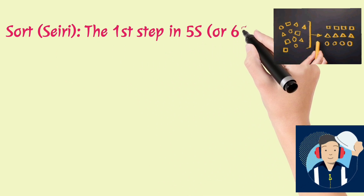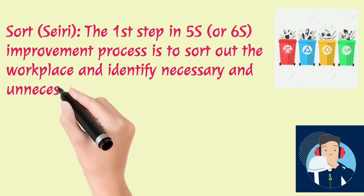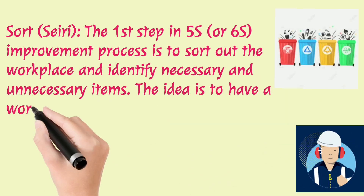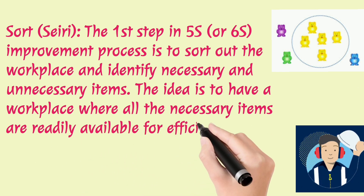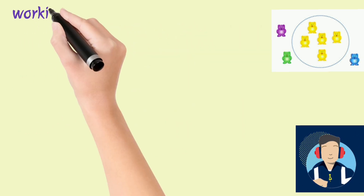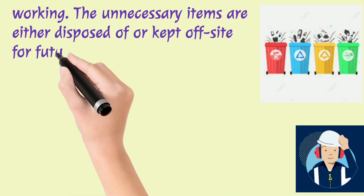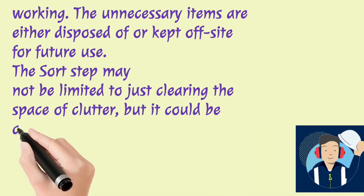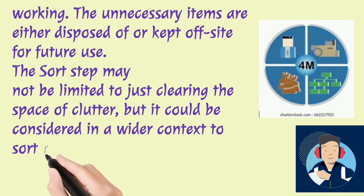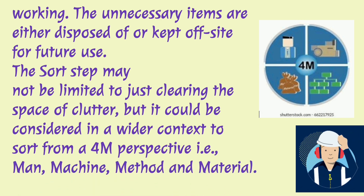Sort — Seiri. The first step in the 5S or 6S improvement process is to sort out the workplace and identify necessary and unnecessary items. The idea is to have a workplace where all the necessary items are readily available for efficient working. The unnecessary items are either disposed of or kept off-site for future use. The sort step may not be limited to just clearing the space of clutter, but could be considered in a wider context to sort from a 4M perspective — i.e., man, machine, method, and material.